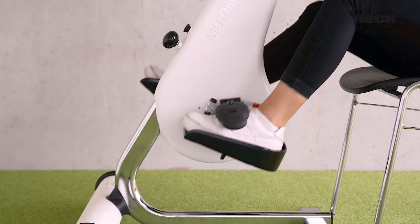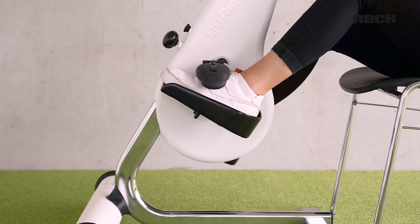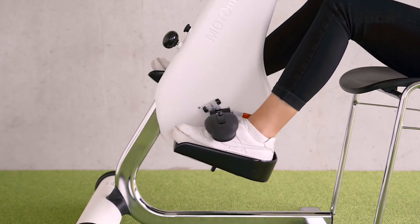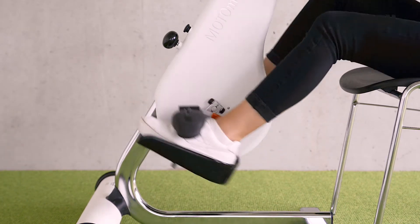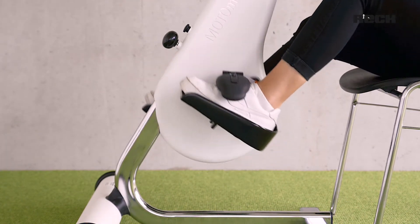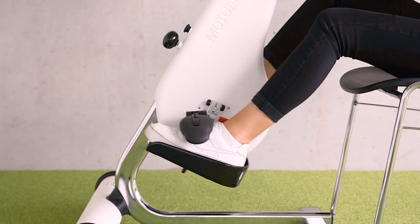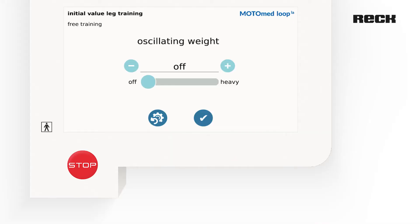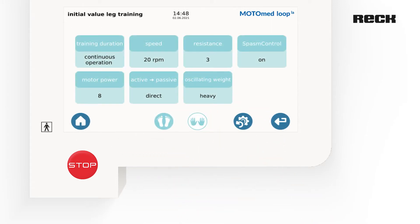To ensure an even training, the flywheel mass should be set in a way that the motor control support is sufficient but not too high. Especially for users who suffer from very severe limitations, the MOTORMADE oscillating weight function can be an important aid and support during training. For severely restricted persons, we recommend increasing the support provided by the flywheel mass for leg training to heavy and leaving the factory settings for arm training.